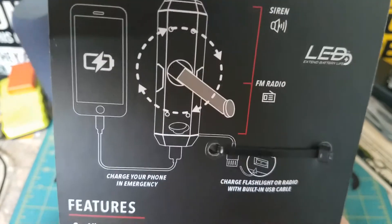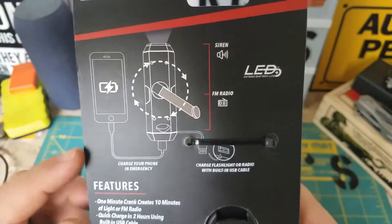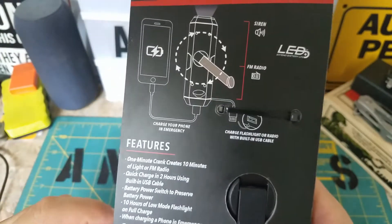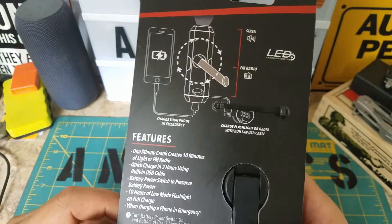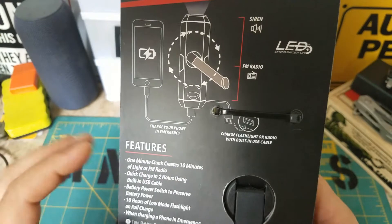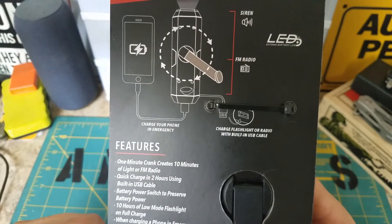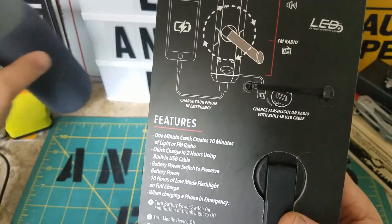I guess there's still AM but they just put FM in there — so you can charge your phone in an emergency. I won't be able to fully demonstrate since I record with my phone, so I might make a second video. I might be able to plug this speaker in and see if it charges.